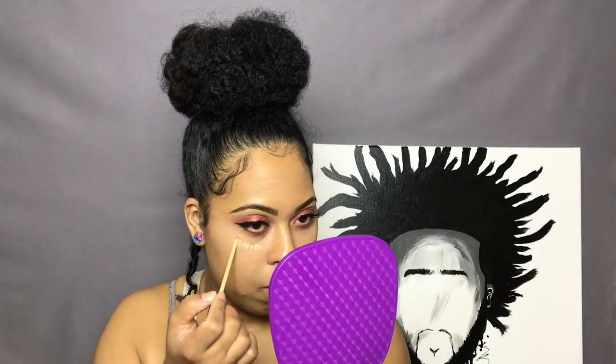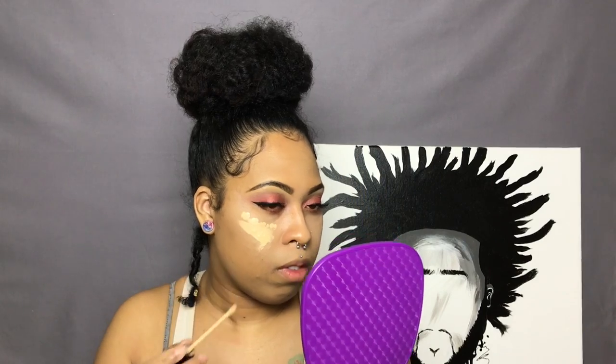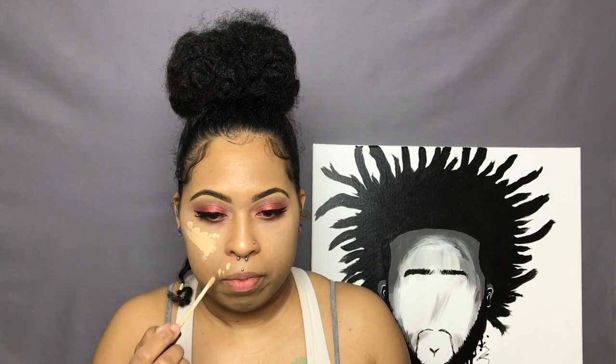After that I'm going back in with a lighter shade — this is also by Maybelline. It's the Maybelline Fit Me in the color Sand, number 20, and I'm just going to repeat the same process.